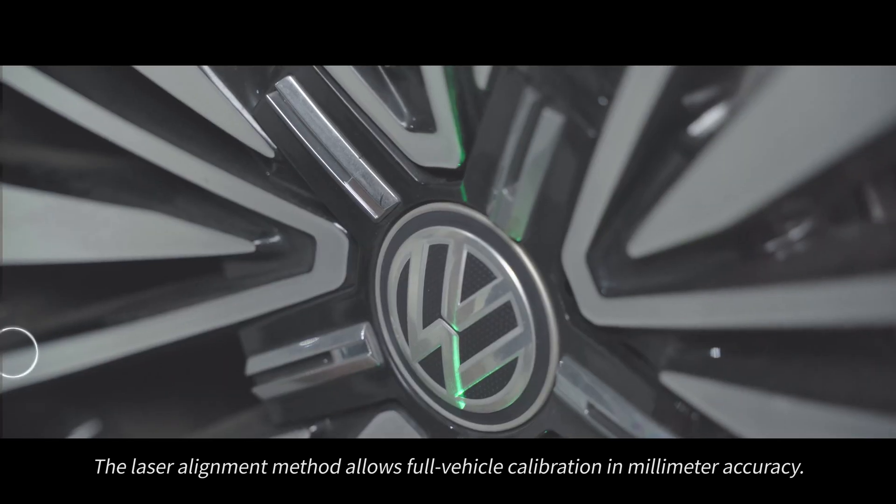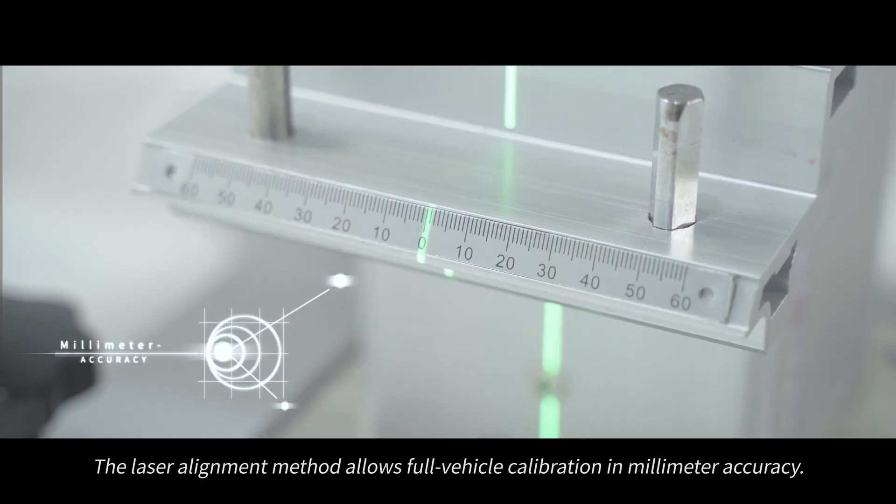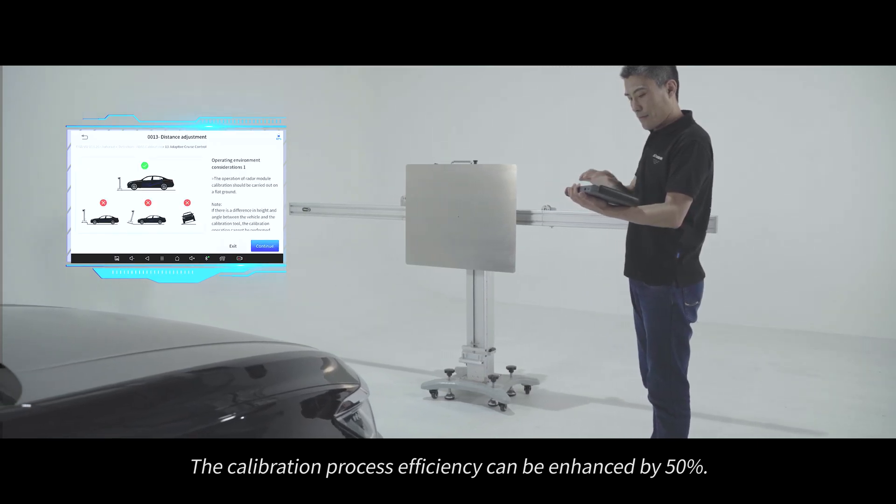The laser alignment method allows full vehicle calibration in millimeter accuracy. The calibration process efficiency can be enhanced by 50%.